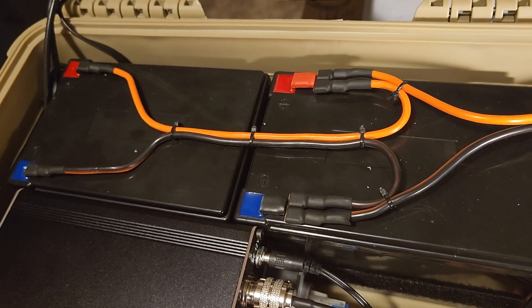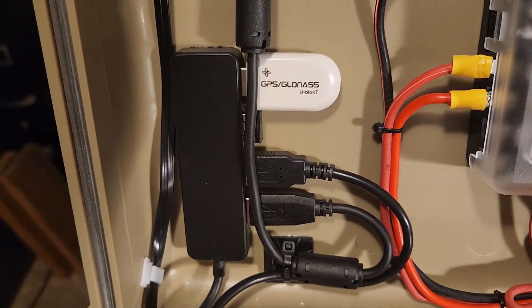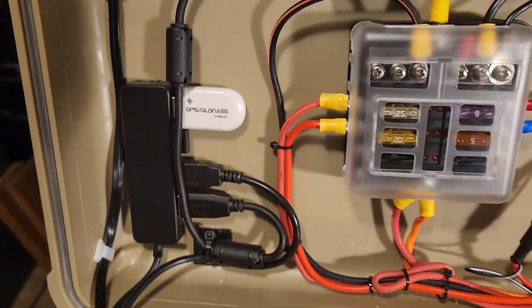There's all the connections for the radio, the harness for the batteries, and the USB 3.0 hub.